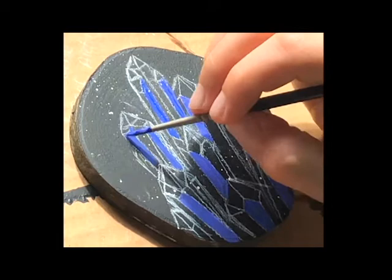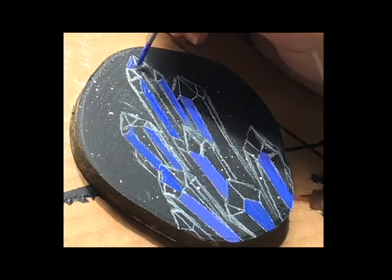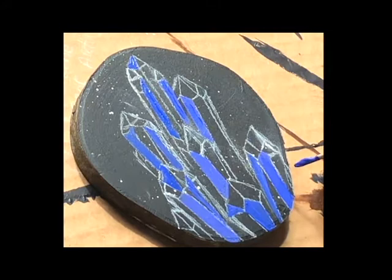Maybe even some pinkish purples in there too — you definitely want a few different flavors. In this color here I added a little bit more blue, probably some phthalo blue, and I'm adding this in similar spots since it's also a medium tone.